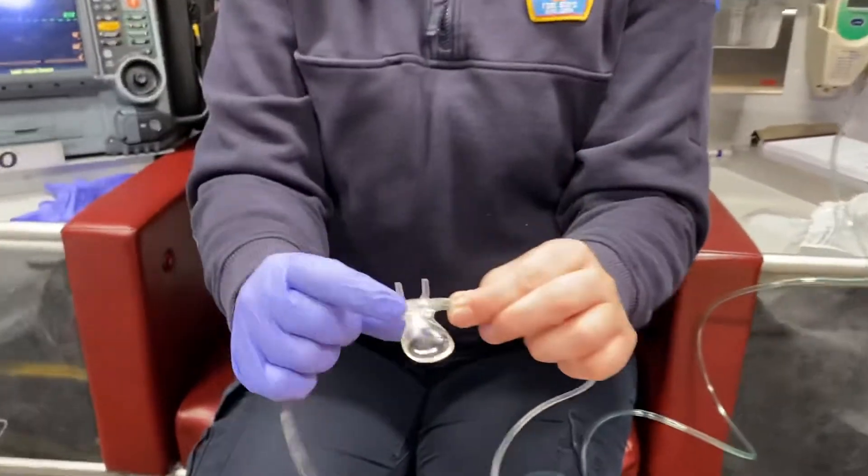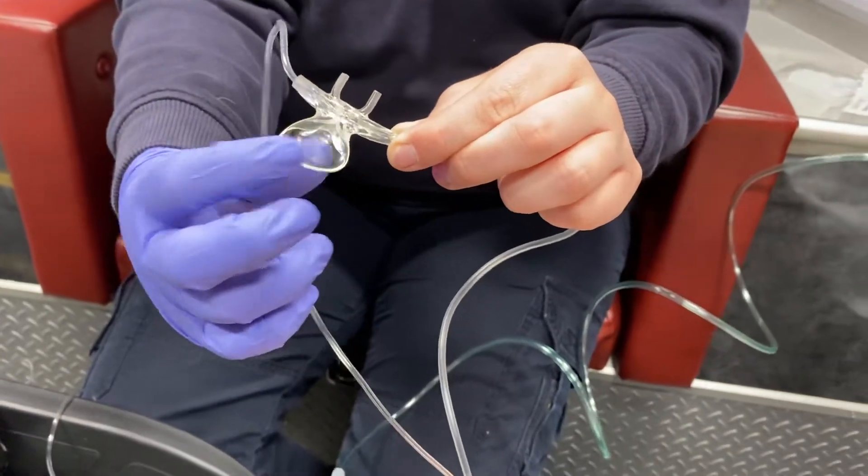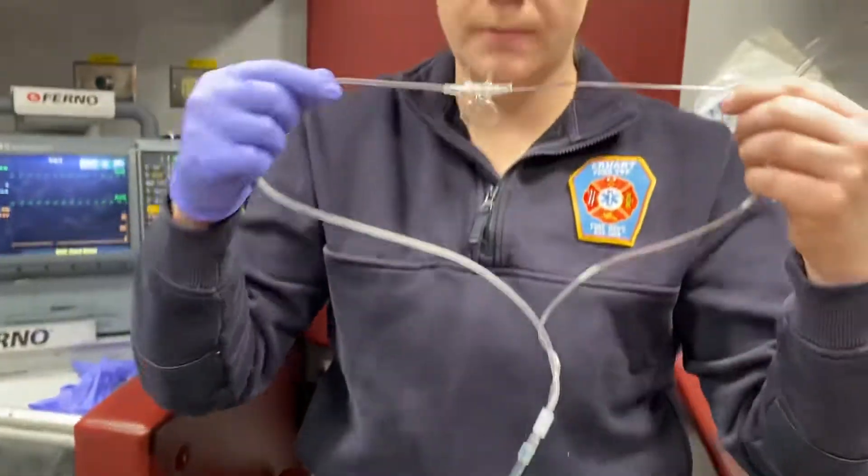Also, this reservoir is going to catch their exhale, so you want that reservoir open to their mouth. When you put it on your patient, just put the prongs in their nose, the loops around their ears, and then you can tighten it for comfort and to make sure it doesn't fall off.